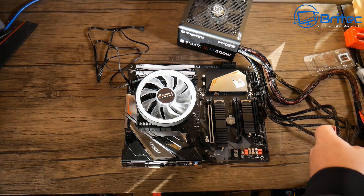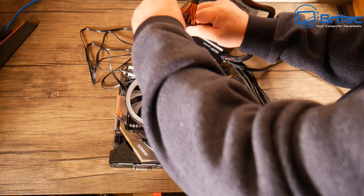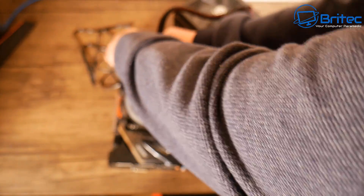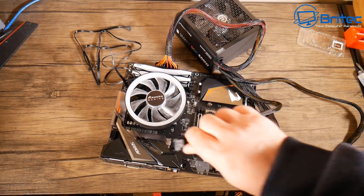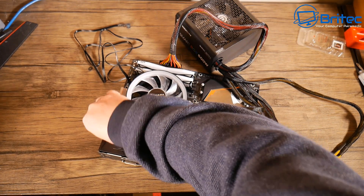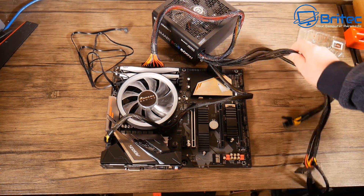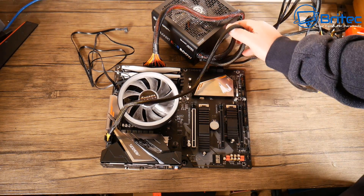It's much easier to test the motherboard this way. We get our power supply out — we need to do that anyway during the build process — and we can plug in our 24-pin connector into the board. You'll notice I've already got the RAM inserted, the CPU in the socket, and the cooler already on. After the 24-pin connector, I can put in the CPU connector into the board. If you haven't got an APU, you will need to plug in your GPU.